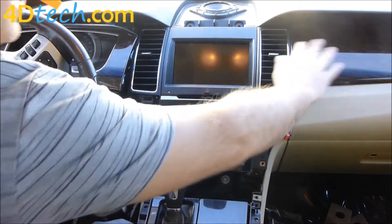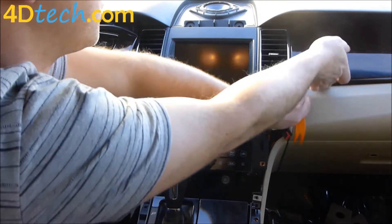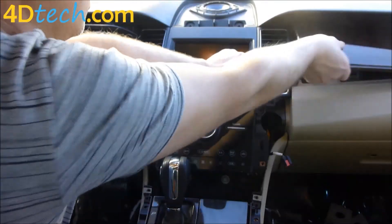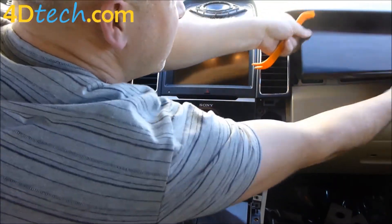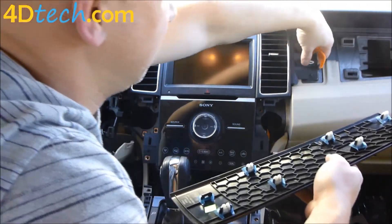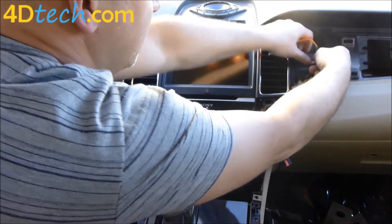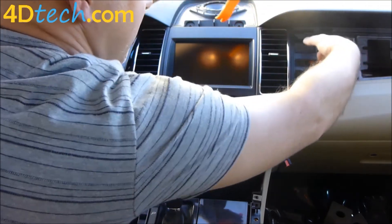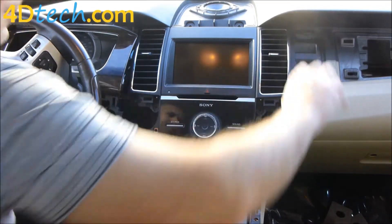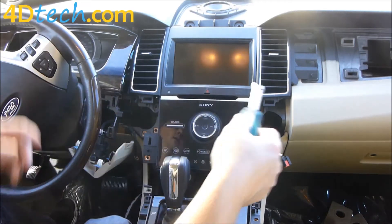Next we'll move over to this side and this whole cover here has to pop off. There's nothing behind it — it's just a couple of clips. We'll get underneath it with our dash removal tool and use our fingers and the removal tool to release it. We'll put that clip back on that popped off before we reassemble — sometimes those plastic clips just pop out, it's not a big deal.